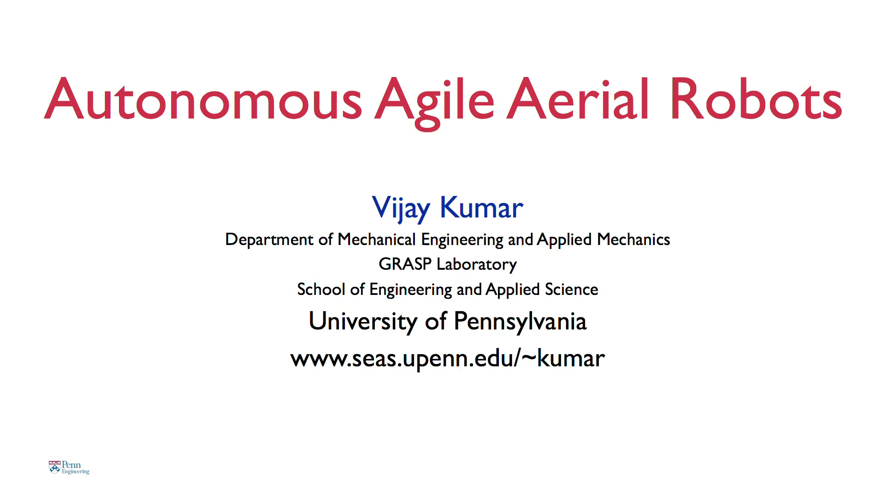Good morning. I'm here today to talk about autonomous flying beach balls — no — agile aerial robots like this one. I'd like to tell you a little bit about the challenges in building these and some of the terrific opportunities for applying this technology.